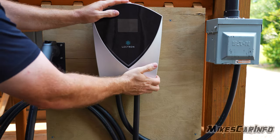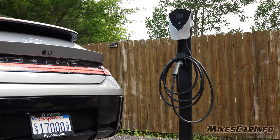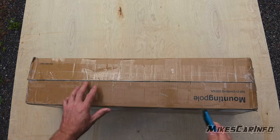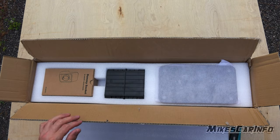But there's another way you can mount it. Lectron makes a pedestal that you can put anywhere — you can put it in your yard, your driveway, your garage, or wherever. Businesses can use it too. Really handy. I thought this was very interesting and I wanted to share it with you.